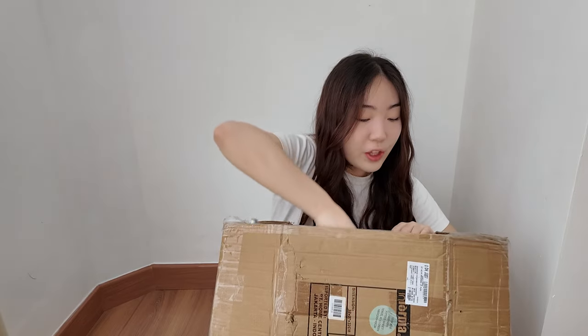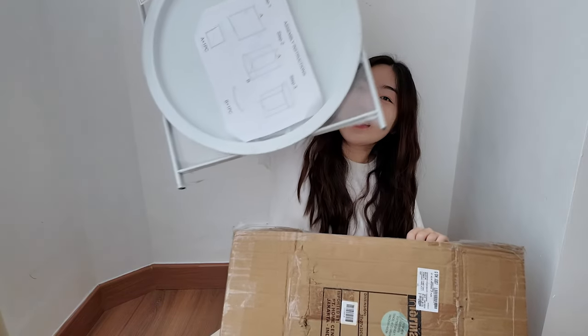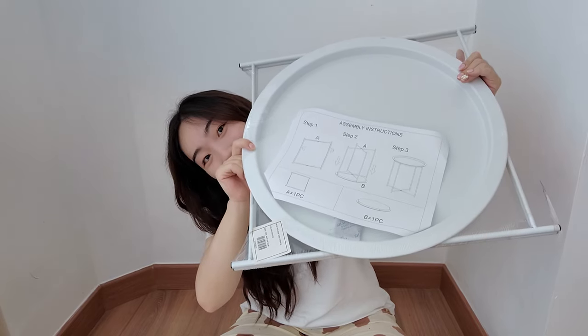It's taking up quite a lot of space. Also look at how cute my cutter is — can you guess what this is? It's a side table. It looks pretty easy to build so I'm not too worried. Let's open this up.